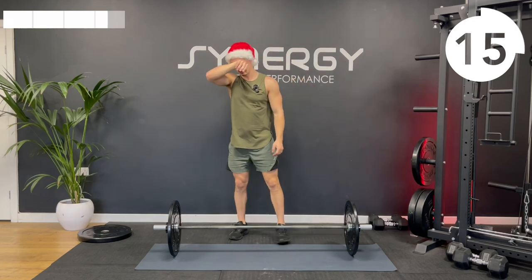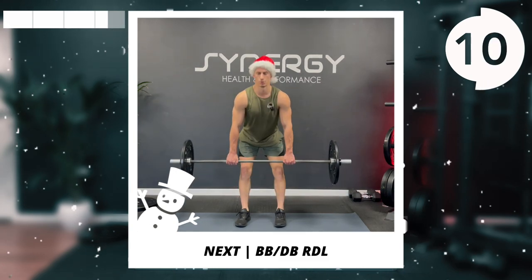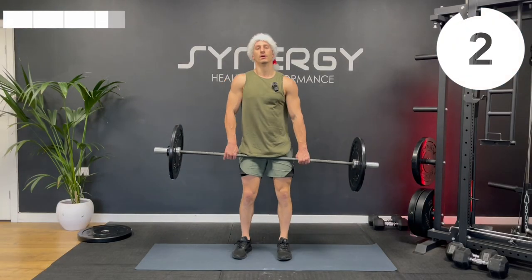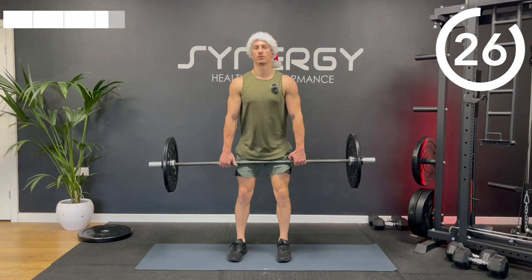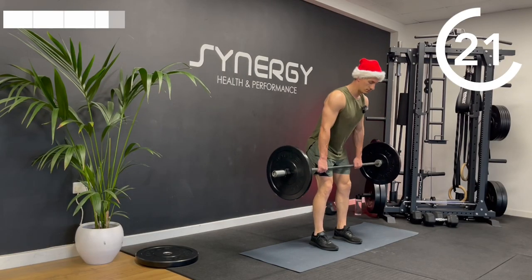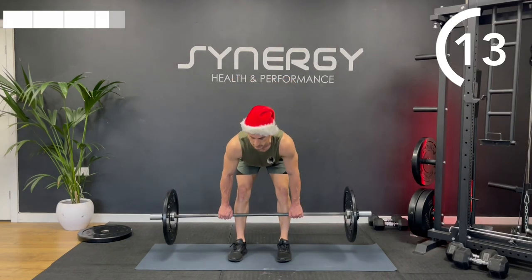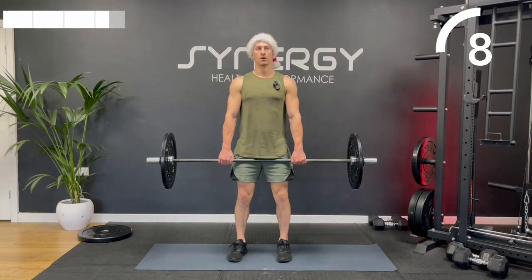Got the Romanian deadlift next. Focusing on that hip hinge and a nice stretch down the hamstrings — number one tip is just keep the dumbbell or bar really close to your centerline. Engage your lats, always pulling the bar up against your body to ensure it doesn't drift out front. Imagine someone's pulling your hips backwards, that folds you in half — and keep your shoulder blades wrapped back and around your body to stop any rounding of your upper back.